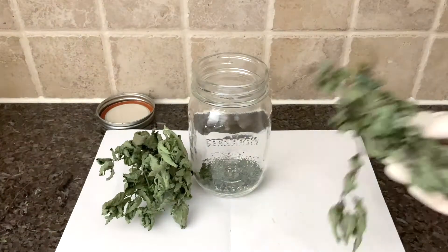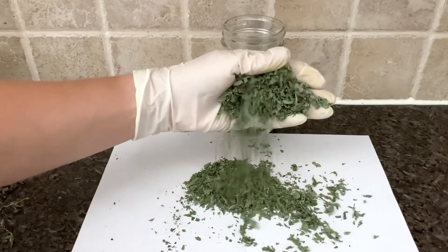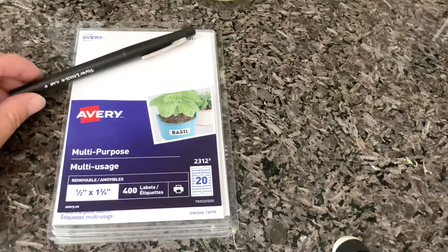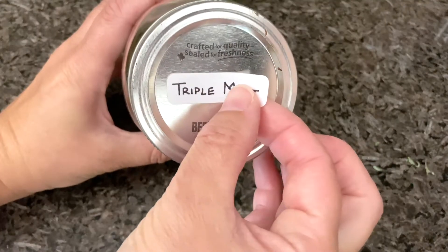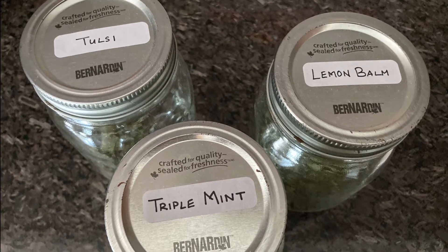Every time you cut back from the garden, you can repeat this process and keep adding everything into your jar. I bought this pack of 400 labels from the dollar store, and it works perfectly fine. Label the jars to identify what's inside. However, once you open the lid, those wonderful scents will let you know too.